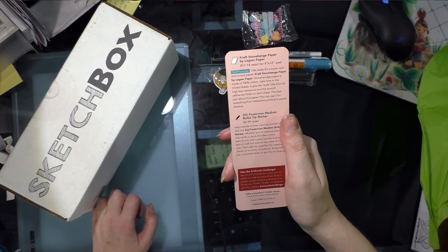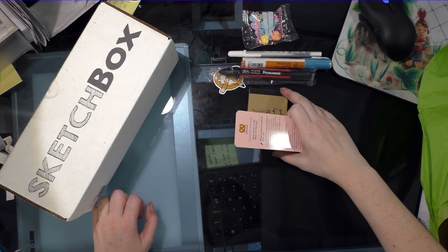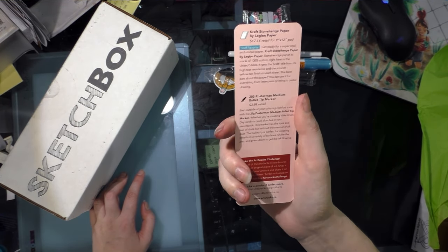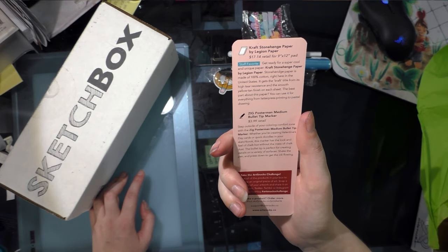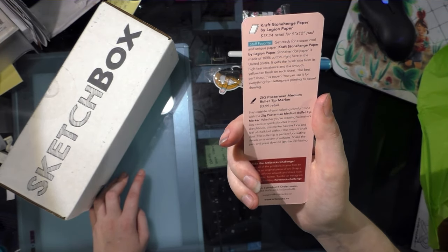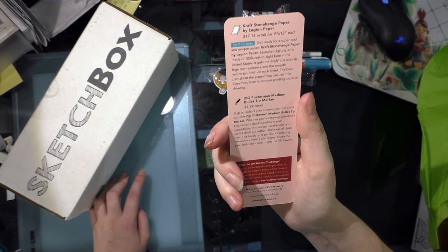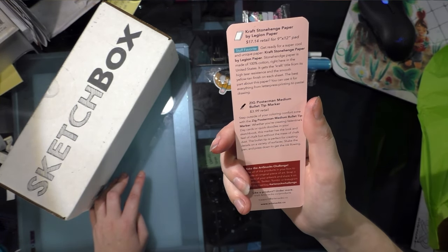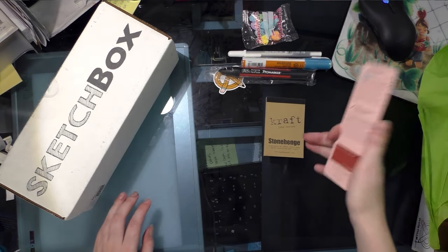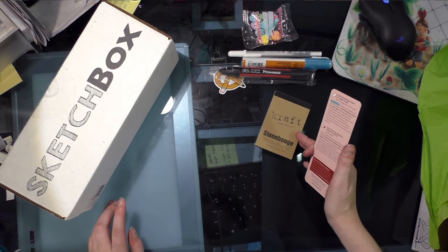Craft Stonehenge Paper by Legion Paper — a staff favorite. They say it's $17.14 for the 9x12 pad, so this is clearly a sample pad. No complaints — I love sample sizes. Stonehenge Paper is made of 100% cotton right here in the United States. It gets the craft title from its high tear resistance and the smooth, yellow-tan finish on each sheet. You can use it for everything from letterpress printing to pastel drawing. I might have to try watercoloring on it. I used to use Stonehenge and BFK Reeves when I did printmaking in undergrad, so I'm fairly familiar with it.